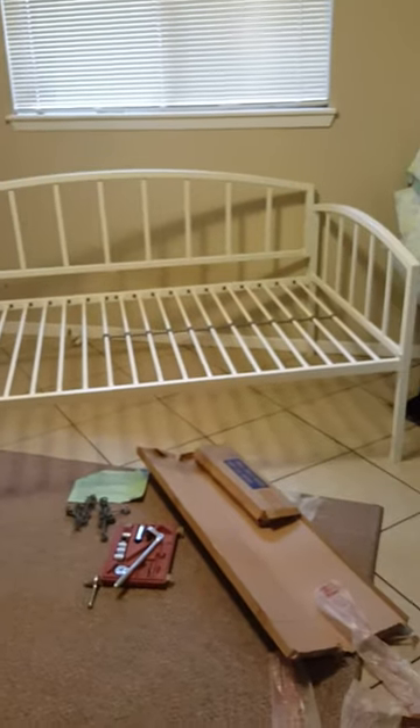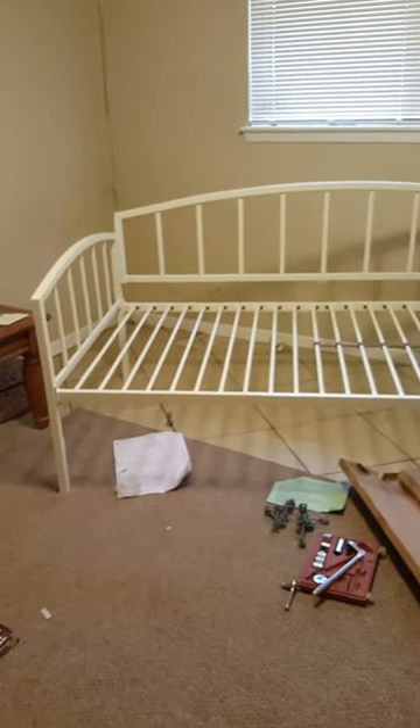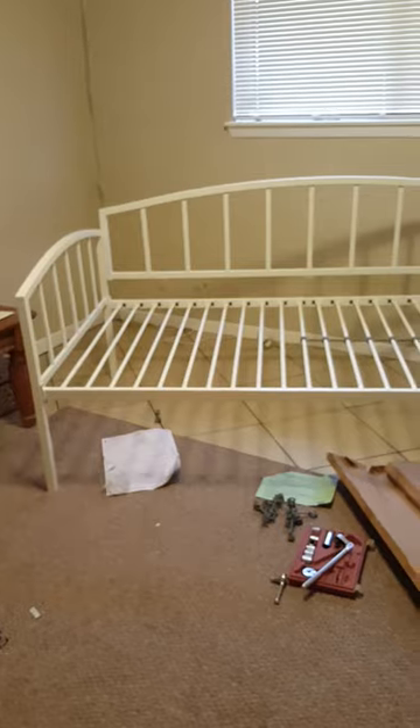I'm gonna step back a little bit so you can see — the bed looks really nice. It's a nice size, your standard twin size, and it looks like a sturdy frame. I'm really excited to put the bed together and we're just about finished.